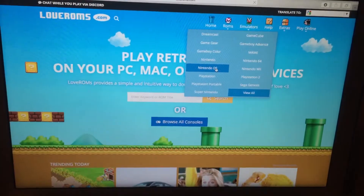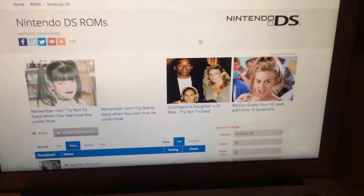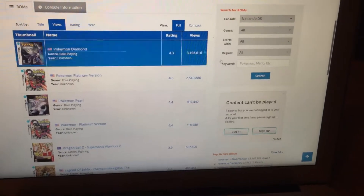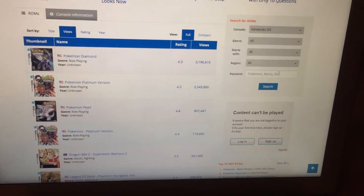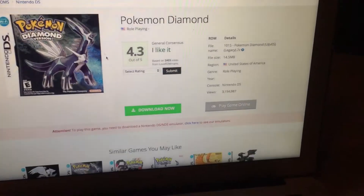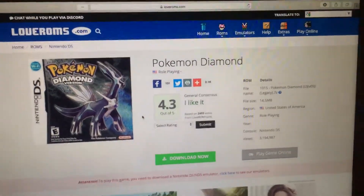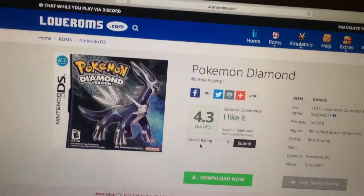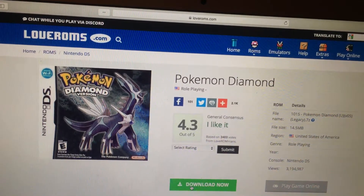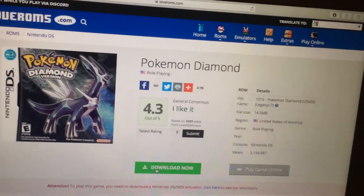Go to Nintendo DS. I already have the game downloaded, so I'll just do Pokemon Diamond or whatever — I think that's what I have on here. Just go here and click 'Download Now' and it'll download.